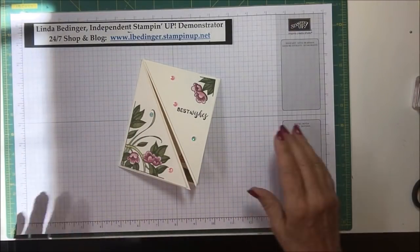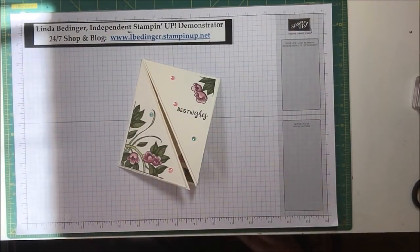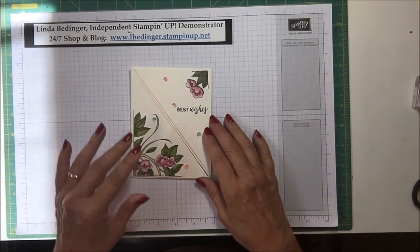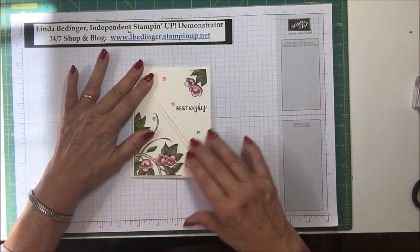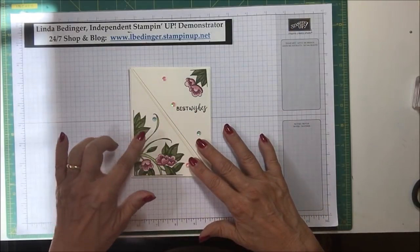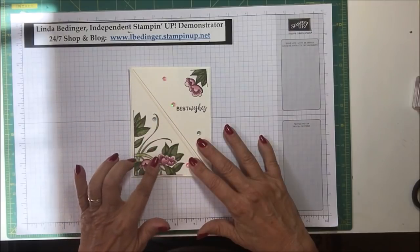I had a request from someone — Cindy Coven — who asked to see about stamping multiple things with the Stamparatus, and I thought this would be a good card to use to demonstrate using the Stamparatus on the front of this card.